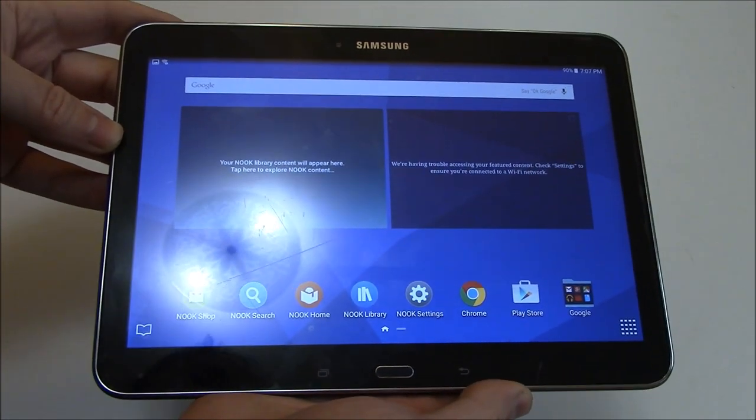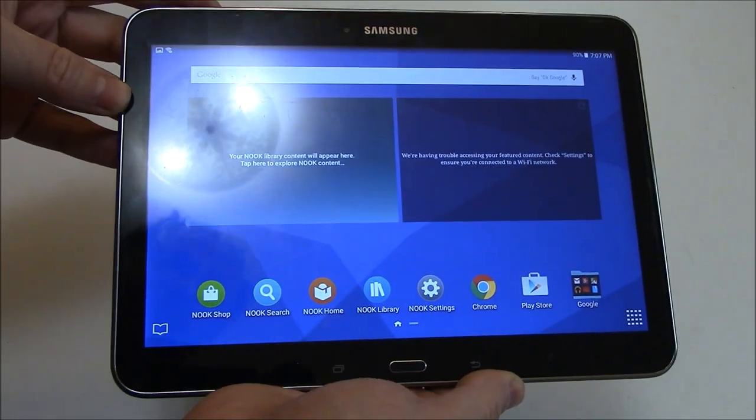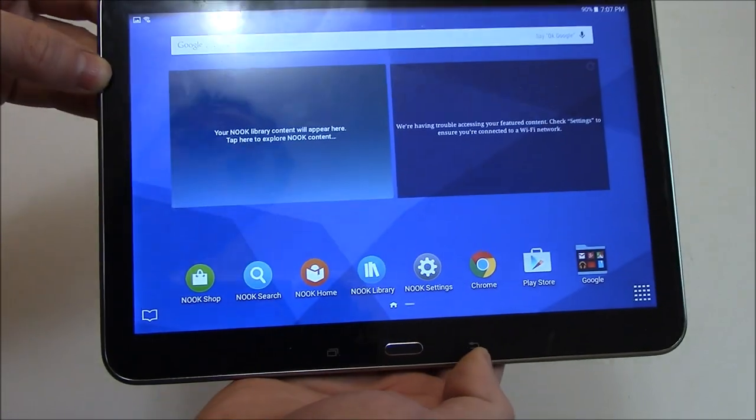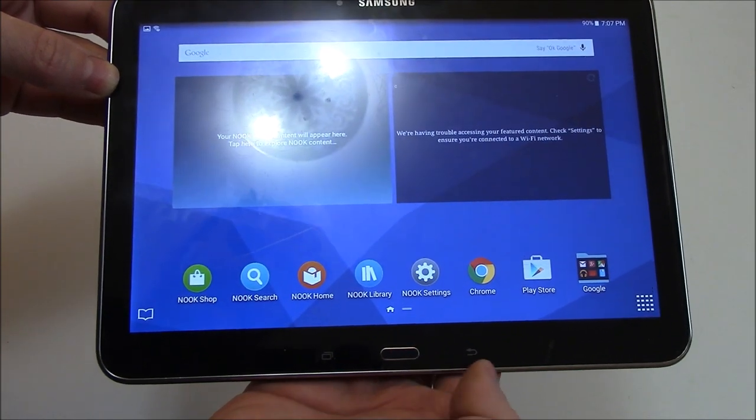In this tutorial I'm going to show you how to take a screenshot on a Samsung Galaxy Tab 4 tablet. What you need to do is to press and hold down the power button and the home button at the same time until the screenshot is taken.